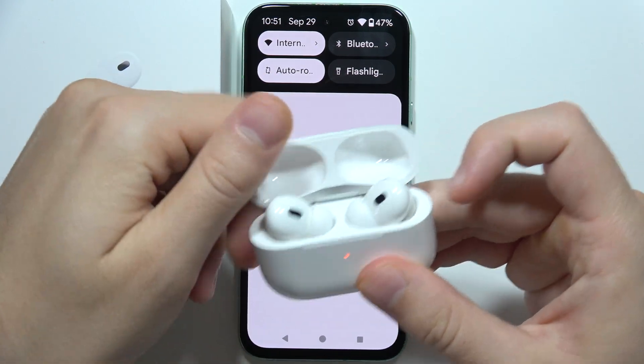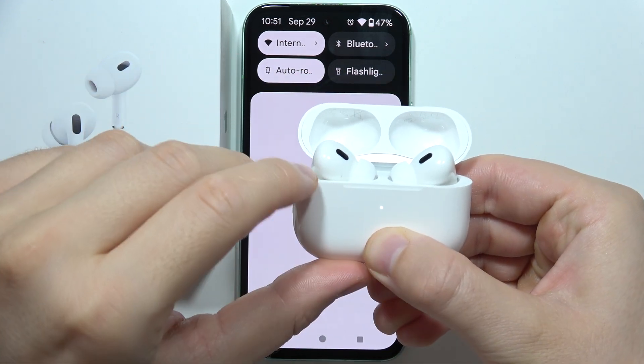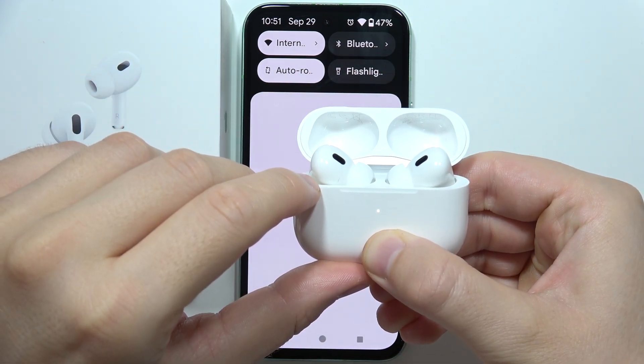Now simply close the case and open it with both earbuds inside, and click and hold this button until this light starts blinking, just like this.